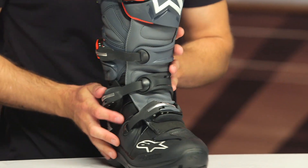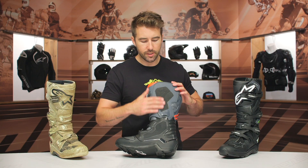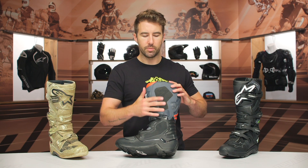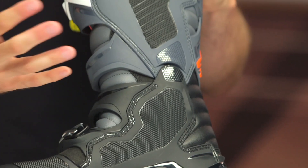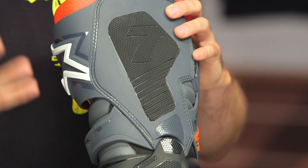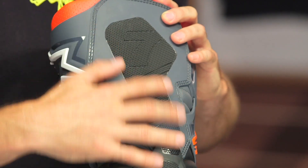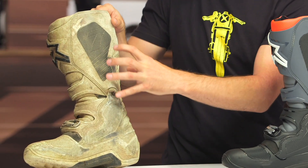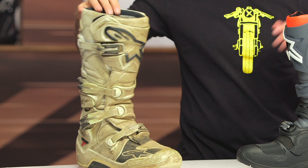Let's take a quick look at the medial side of these riding boots. You can see all this grip on the inside — this is very important to be able to grip your bike, especially in the motocross application to hug your bike tightly. It's important out on single track and trails as well. You can see this is a high wear area, so it is nice to have that additional reinforcement in this particular area of the boots.